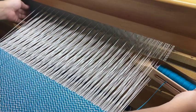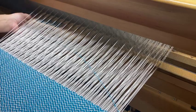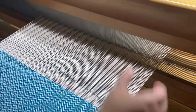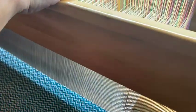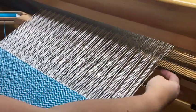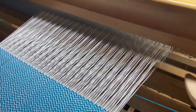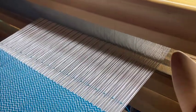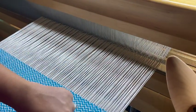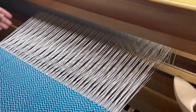Now I push it down and pull this one up, go through. And this way, no matter how the pattern goes, I'm always catching that last thread on both sides and I'm not losing any of my threads. So my sides won't be empty, because then you'll have no string on your edges — and that would be absolutely awful.